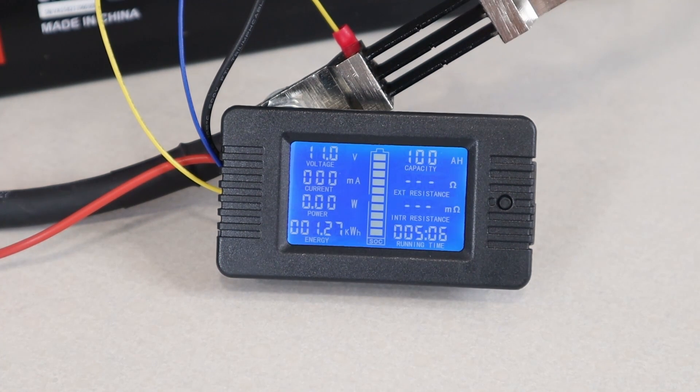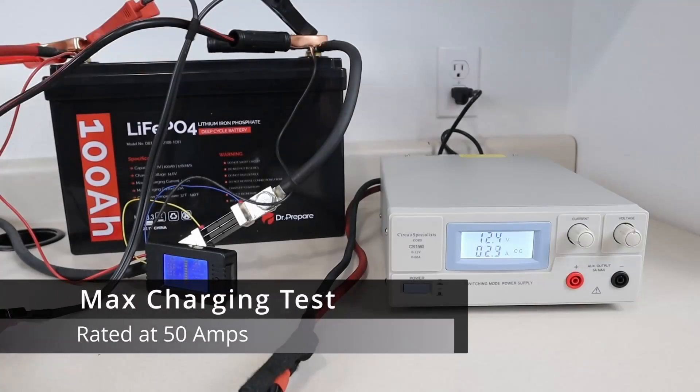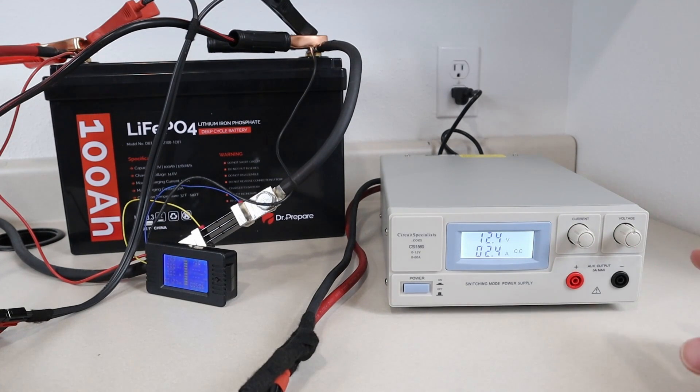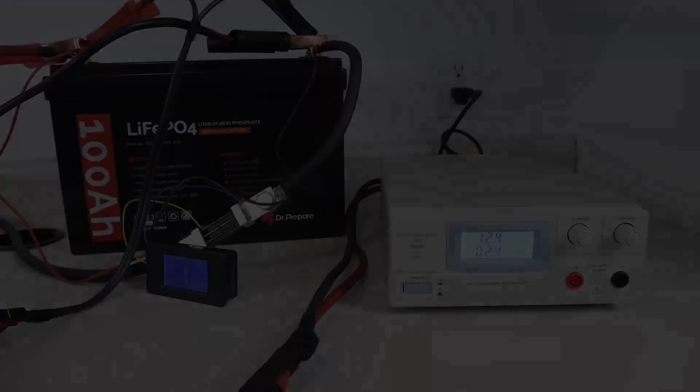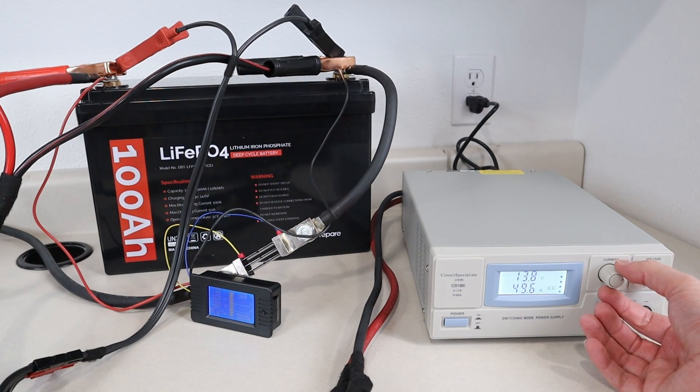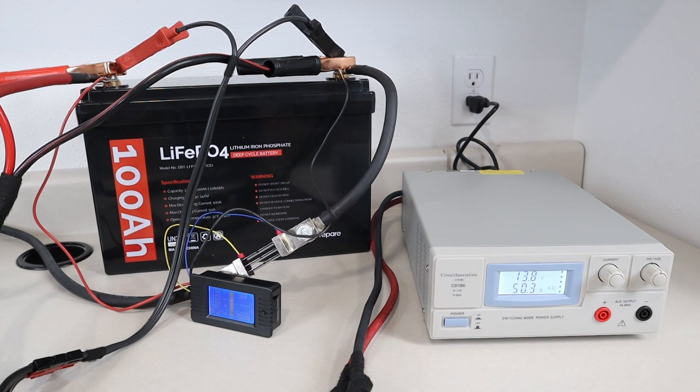Here are the results of the capacity test. My inverter shut off at 11 volts, but right before it shut off we were able to get 100 amp hours. The test ran for 5 hours and 6 minutes. Now that the battery is empty, I want to try charging it at the max charging limit of 50 amps. I have my Circuit Specialists 15 volt 60 amp adjustable power supply. We're charging at 49.6 amps — let's turn it up a little bit higher — yeah, we'll do 50.3 amps.